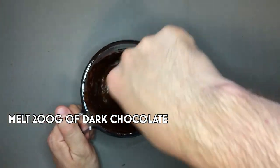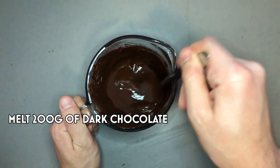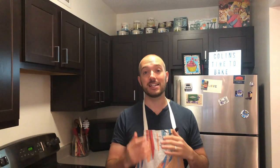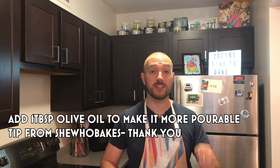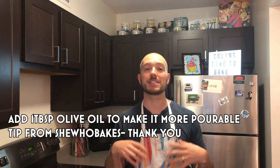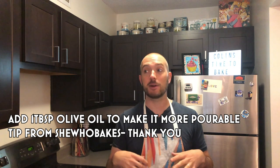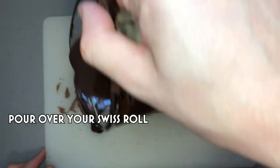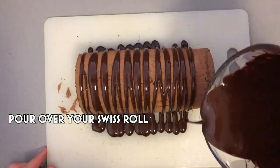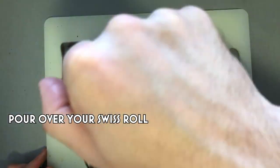Take about 200 grams of dark chocolate and melt it in the microwave at 10-second bursts or over a double boiler. Once it's melted, add about a tablespoon of olive oil — thank you to She Who Makes for this tip. It helps the chocolate become a little bit more runny, which makes it better for pouring and drizzling. Pour this into a jug to make pouring easier, then drizzle it across the Swiss roll.